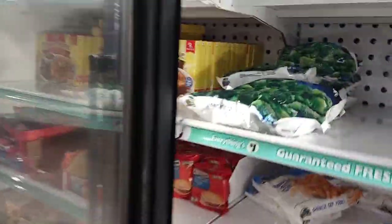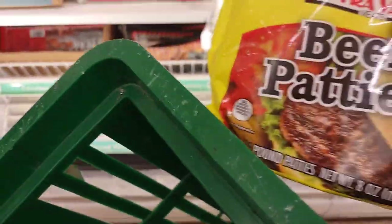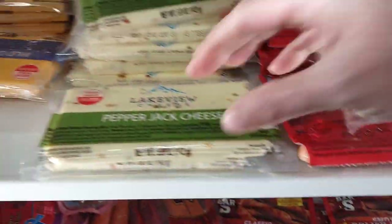I got the Broccoli Cuts, Hamburger Patties, John Morrell, Mrs. Fields, Monterey Jack, and Cheddar.